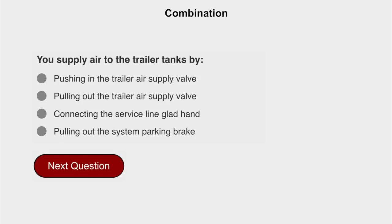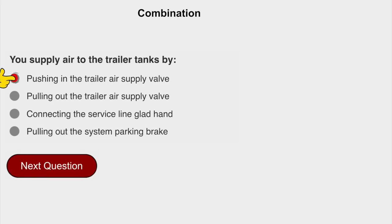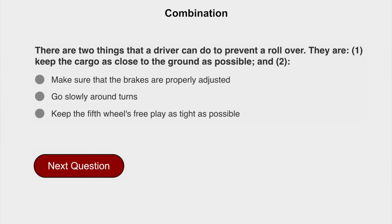You supply air to the trailer tanks by pushing in the trailer air supply valve. There are two things that a driver can do to prevent a rollover. They are: one, keep the cargo as close to the ground as possible, and two, go slowly around turns.